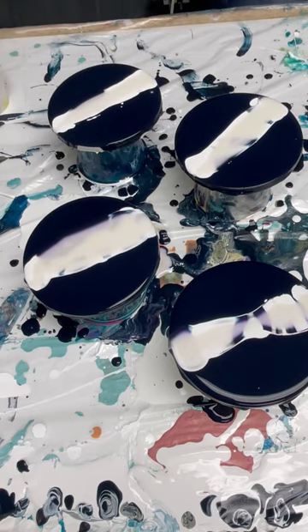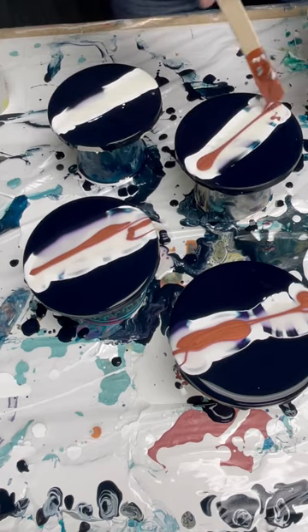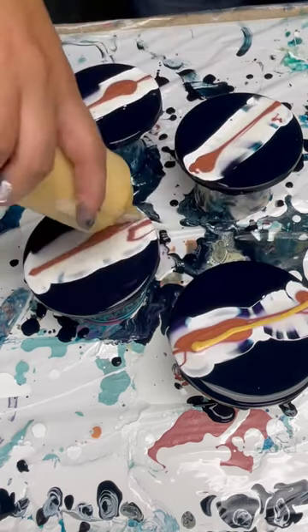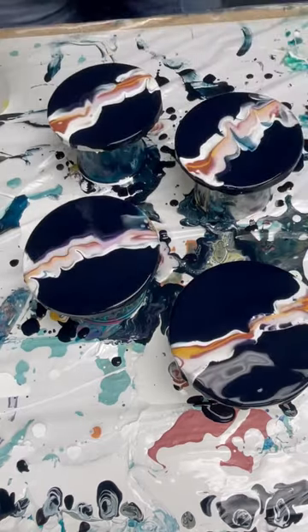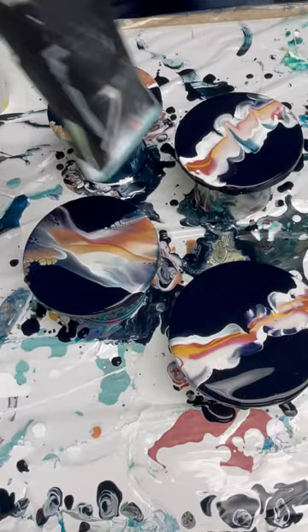This is DecoArt Interference Violet, which looks different over white light colors than it does over dark colors. Then I added some Liquitex Copper and Liquitex Gold and then I blew it out. As you can see, it creates beautiful cells.